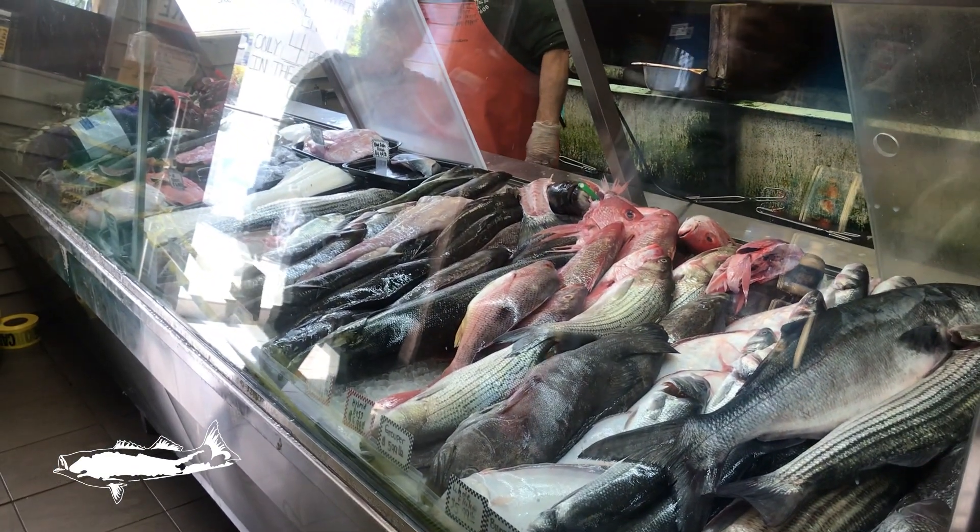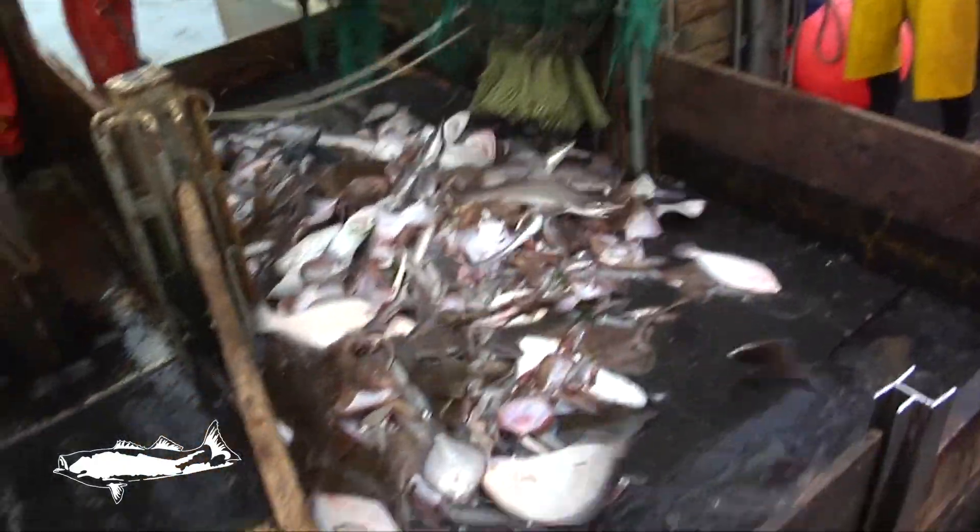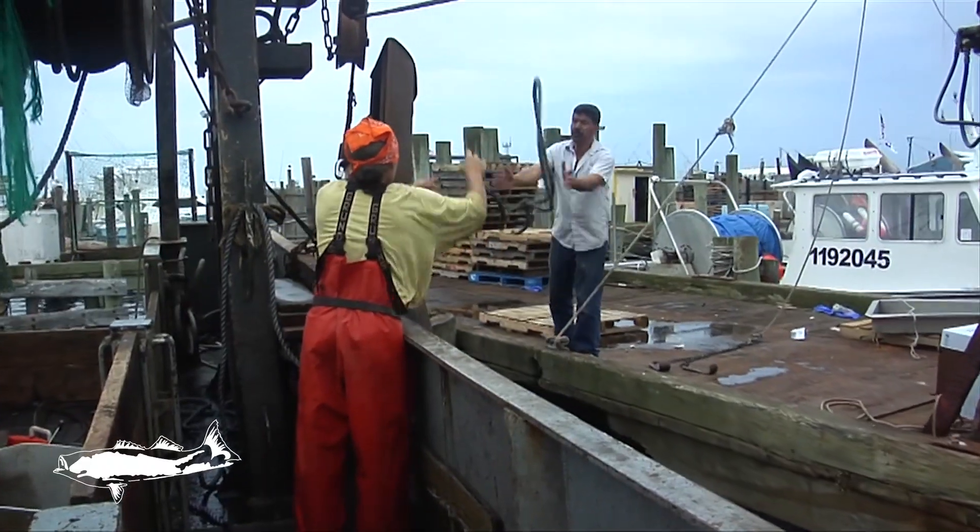Each purchase of local seafood supports the economic viability of fishermen, coastal fishing communities, and small businesses. Let's join culinary nutritionist Stephanie Sachs in the kitchen as she shows you how to prepare this locally caught fish.